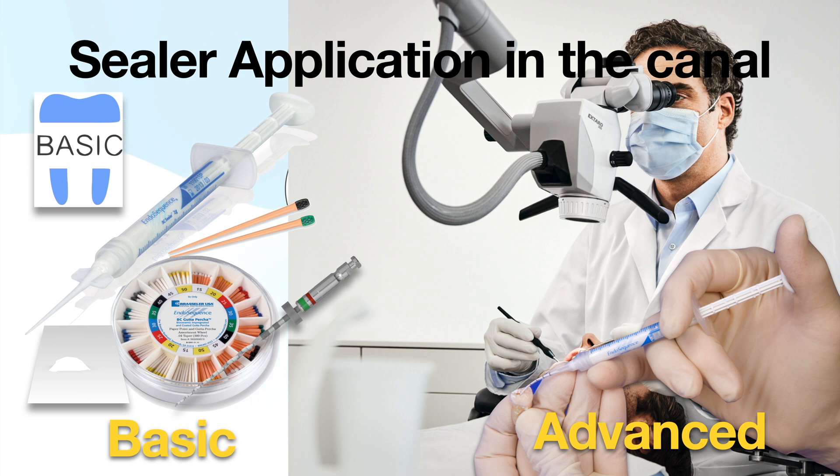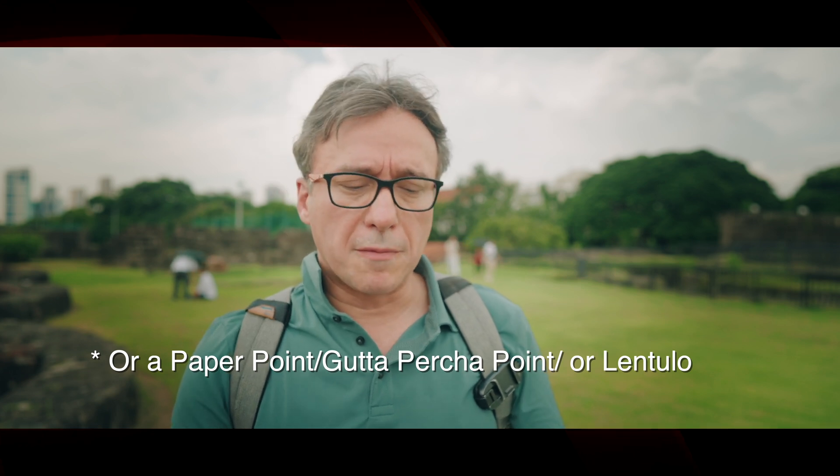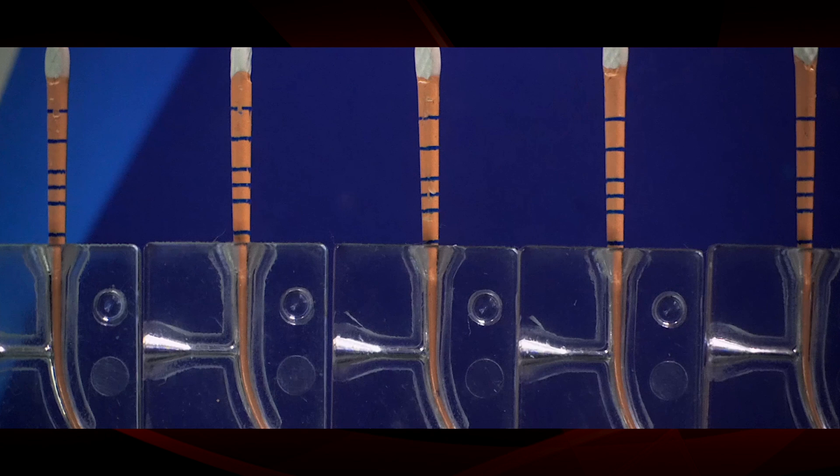If you use a microscope, you'll have a better chance of seeing how much you're injecting, so use the advanced technique. But if you don't have a microscope and are relying on loupes and other things, use the basic technique for hydraulic condensation — applying the sealer with a file — which is much safer. The main points: always bleed the sealer out the tip before placing it in the canal; never fill more than the upper half of the canal and then push it down with a file; and never lock the needle in there.